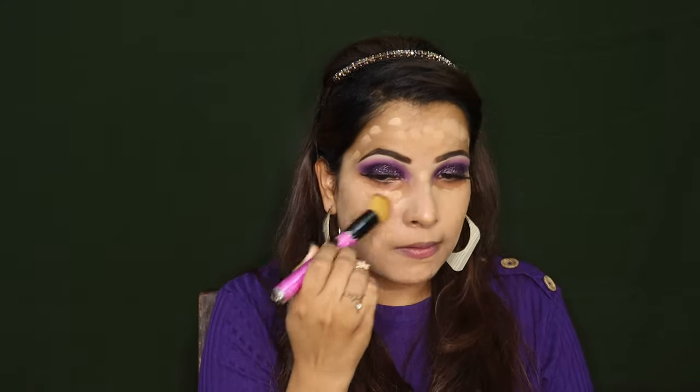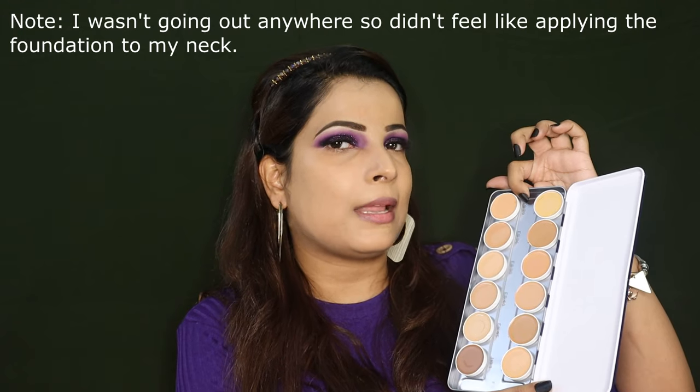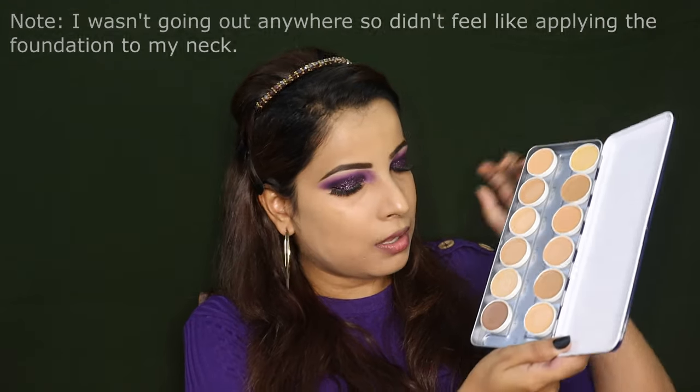Let's proceed with the foundation application. I am now using a flat foundation brush to blend it. You will get maximum coverage if you use a brush — with a beauty blender it will not give as good coverage. So far it is blending very nicely. For highlighting I am using FS 22, which is the lightest shade in yellow undertone, and for contouring I am using NG1.